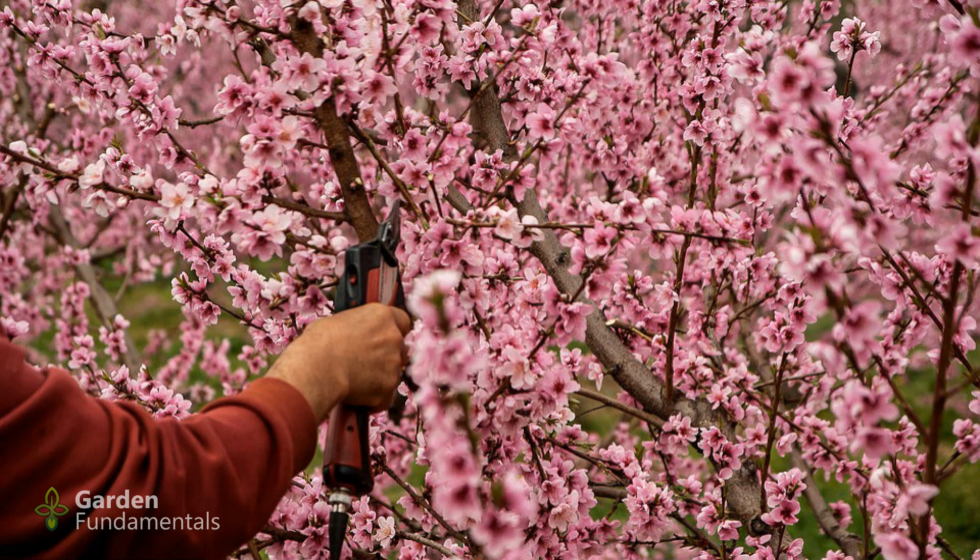We've now looked at several reasons why people are afraid of pruning and I hope you feel a little better about the whole process. As we go through the course and you learn more about the pruning process and how it affects plants, you will start feeling much better. By the end of the course you'll be able to walk up to any shrub or tree and prune with full confidence.